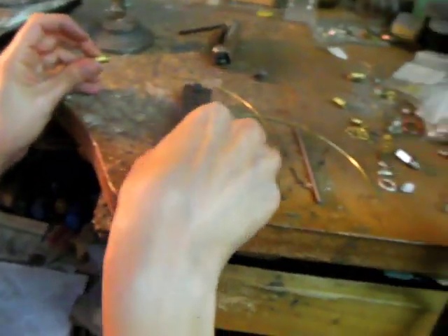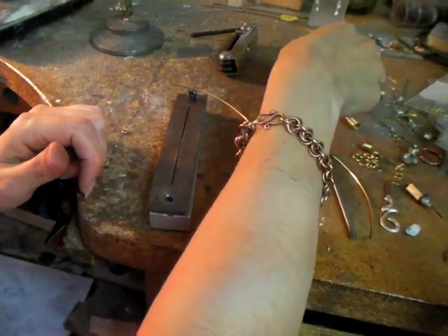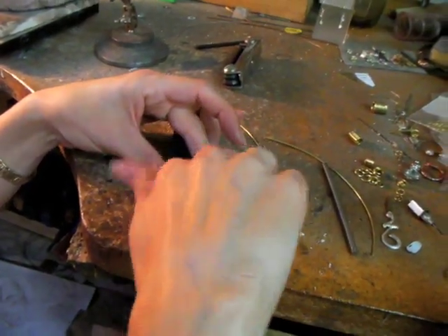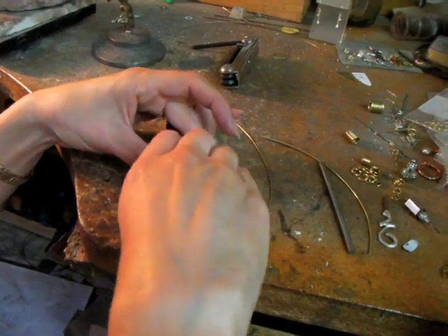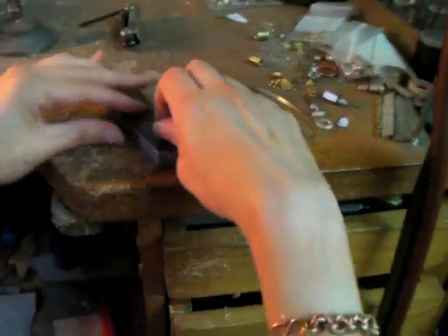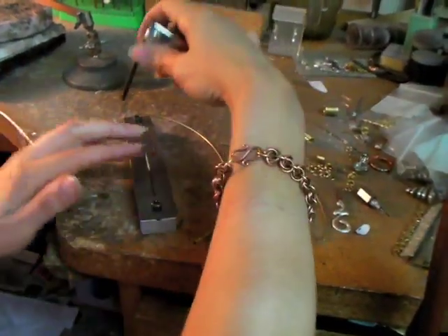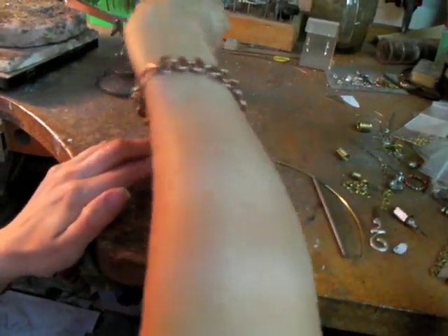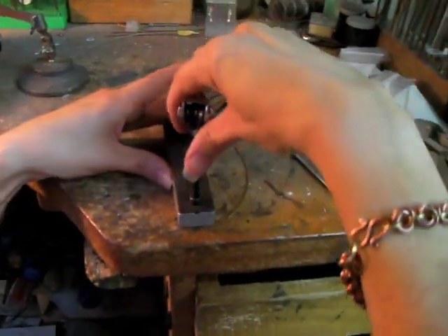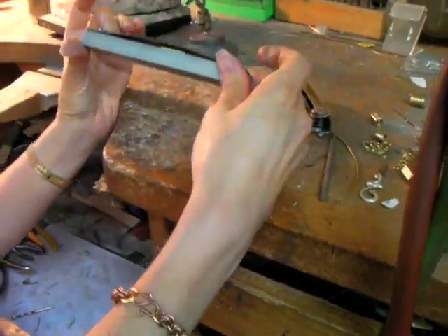Now we've got our vise here, so we're going to place the coil in the valley and put our plate back on top and tighten it up so it's in there nice and tight. Now you can start this with your fingers, but once we get it in there pretty tight we're going to go ahead and tighten it up with our allen wrench as well, because we don't want this to go anywhere. You'll see that that is in there really tightly.